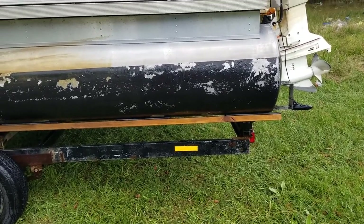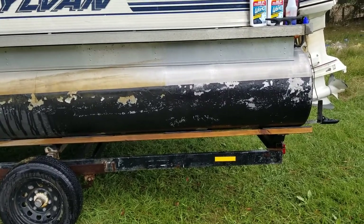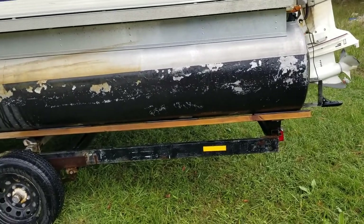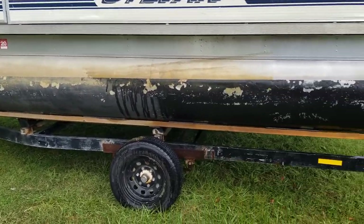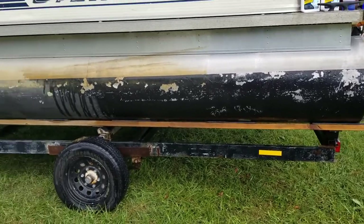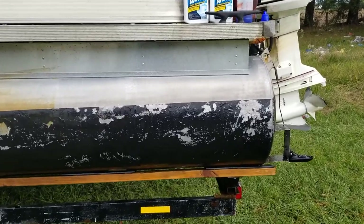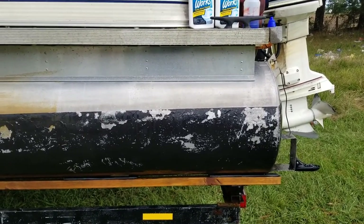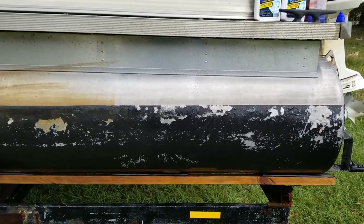So in 10 minutes with little or no effort whatsoever, you can be nice and shiny. Then all you've got to do is come in with your buffer if you want a mirror finish and clean it all up real good.